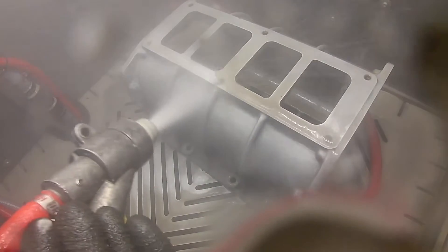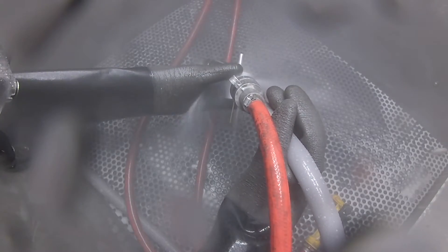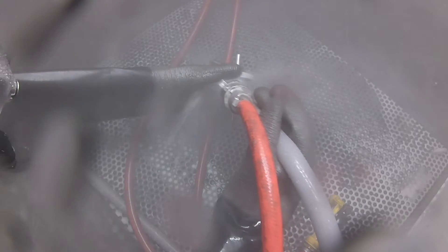Wet Blasting breaks down into the simple principles of using water and some sort of media combined into a slurry mix, and then high pressure air is added, providing a surface cleaning for whatever part that you're actually blasting.